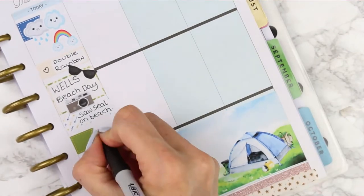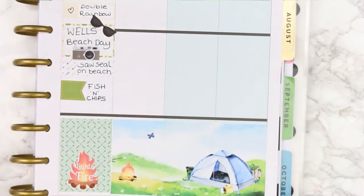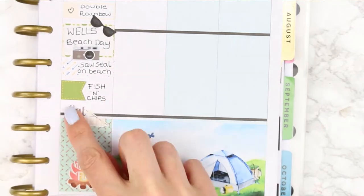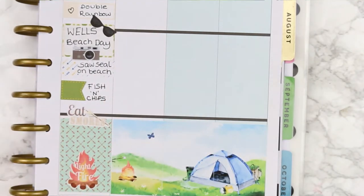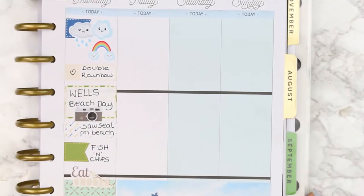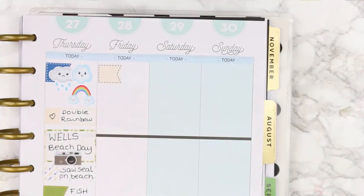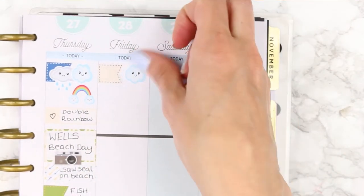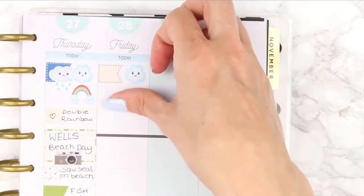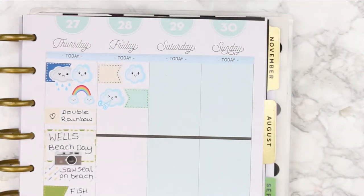I did consider using the sunglasses sticker but moved it as it got in the way. We had fish and chips for dinner back at camp, marked with a green page flag. We also managed to sit outside with the big campfire and roasted marshmallows - we don't really have s'mores here in the UK, so I just marked that down with the sticker.